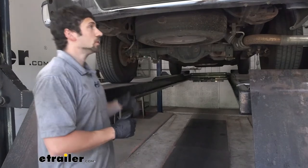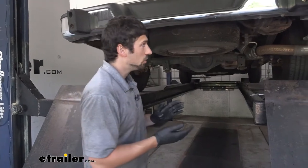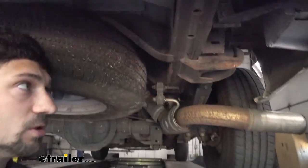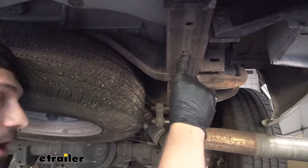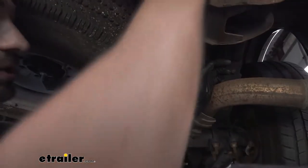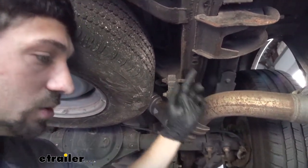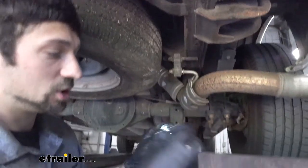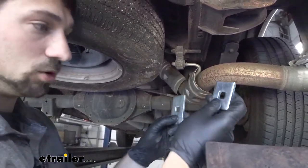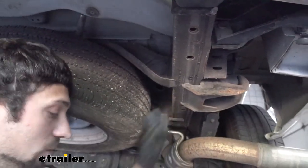To start our installation, we're going to get under the vehicle along the driver or passenger side frame rail — it doesn't matter which we start with. The first thing we're going to do is identify the holes we'll be using to install the trailer hitch. We're going to have two in the rear and two in the front, using the first front hole and the rear two on each side. Our first step is to take our carriage bolts and spacer blocks — there are two different kinds: long ones and short ones. The short ones go in the rearmost holes and the longer one goes in the front hole.